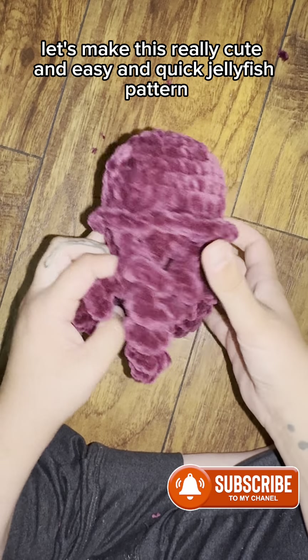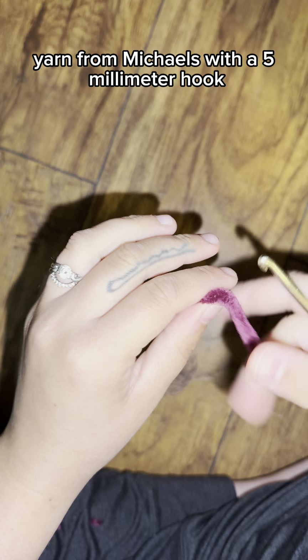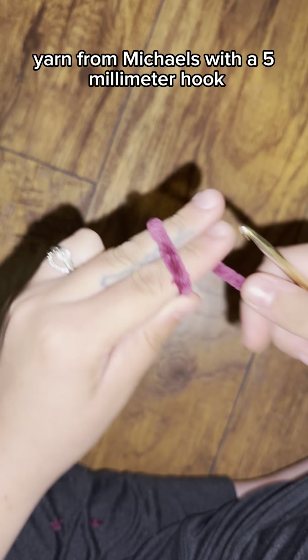Let's make this really cute, easy, and quick jellyfish pattern. I am using Loops and Threads yarn from Michaels with a five millimeter hook.